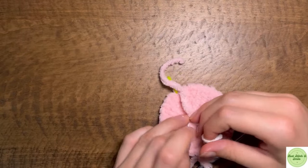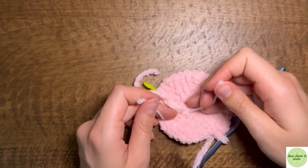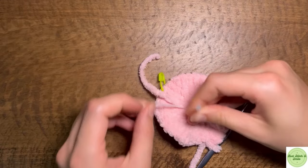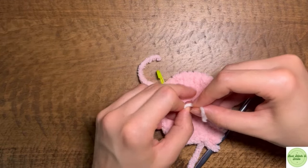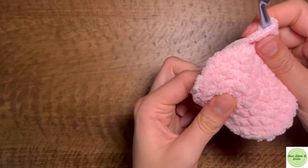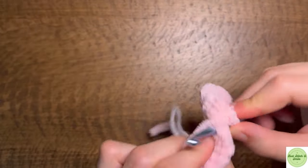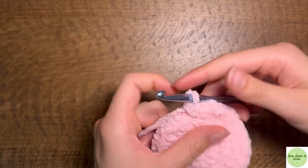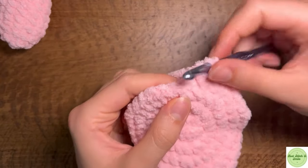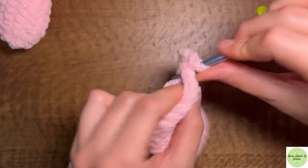One way to keep your magic ring closed as tight as possible is to pull it as tight as possible and then knot it — that's how I'm keeping the center closed so it can't open up. I'm going to go ahead and finish this round and then I'll be right back. For the next five rounds we're just going to be single crocheting around and keeping the same count of 40 stitches.